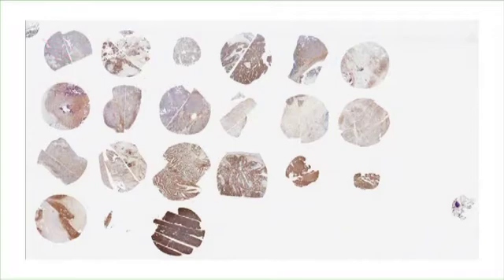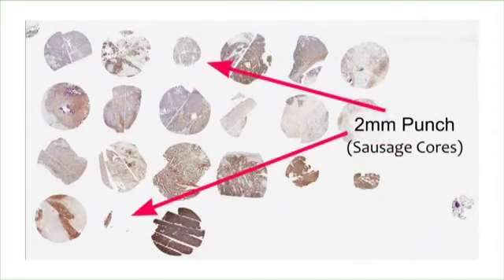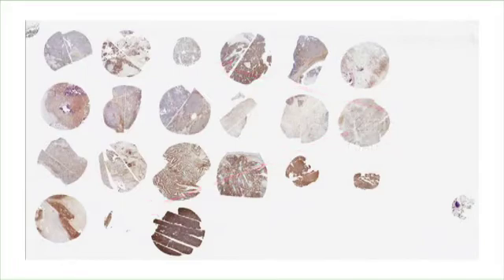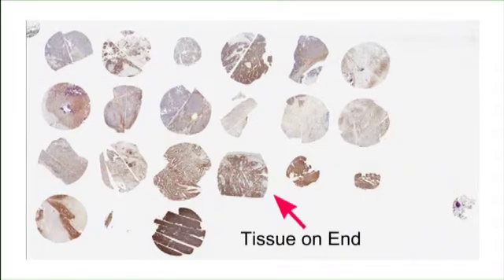There are several two millimeter sausage cores in this TMA. We were limited on the amount of tissue we could use, so we had to use a smaller core size needle to make these tissues work. This is actually a 3.5 millimeter tissue microarray. The bone marrow on the bottom right corner was added to the slide after because we didn't want to use a bone marrow in this TMA block.